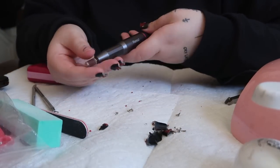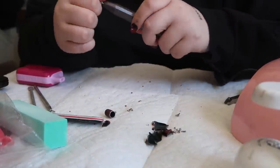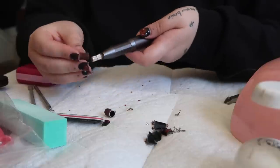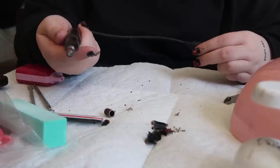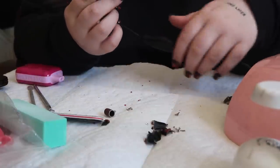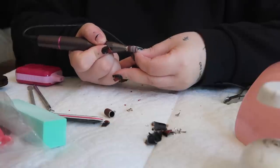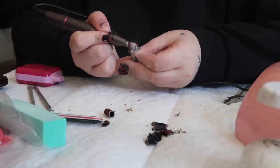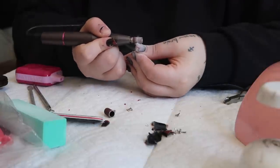I'm going to take this drill — it's from Amazon — and put a new sanding band on it. The dishwasher is so much louder than I thought, I'm so sorry. I'm going to drill my nails down pretty far on a really high setting so it goes fast. I'm just going to get all the polish off and shave it down as much as I can so they soak off faster. I'm going to shave them down as far as they can go without my nails starting to burn.